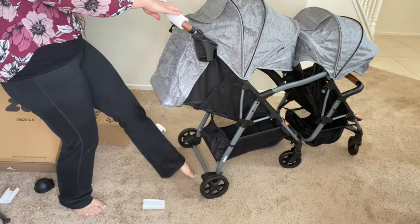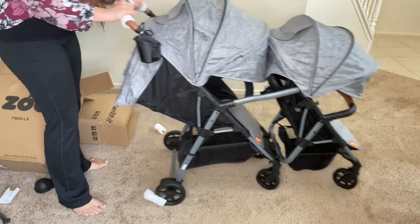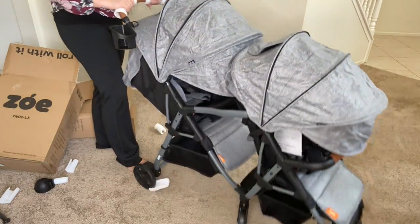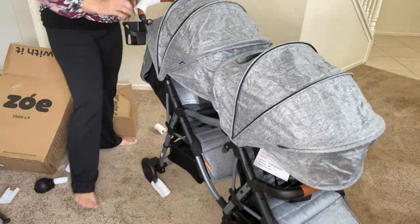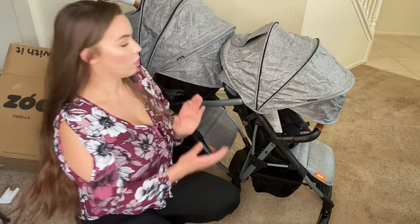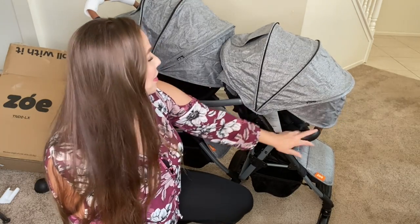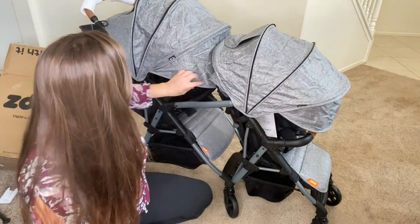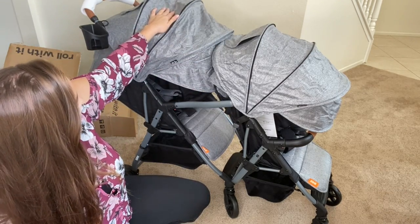We've got the brakes on, and it moves quite smoothly. Here in California it gets really hot, and a big thing for me in strollers is the canopies. I want to provide enough coverage for my babies — I don't want them to get sunburned. So I'm really into these large canopies. This is great.